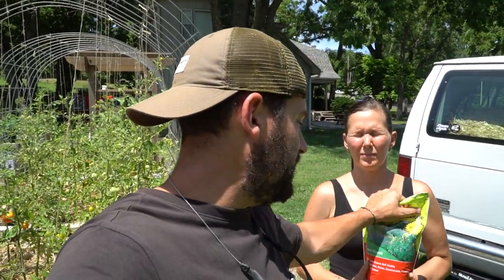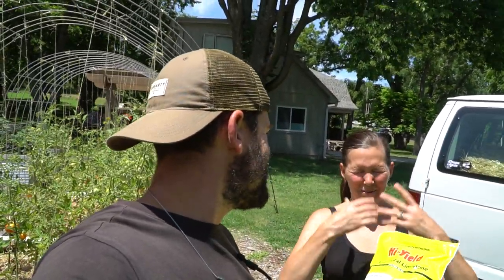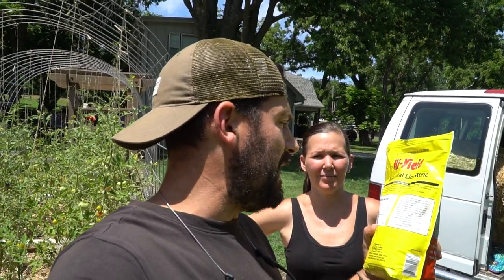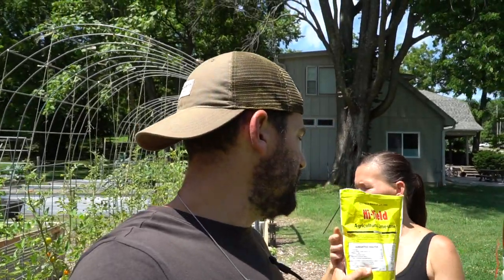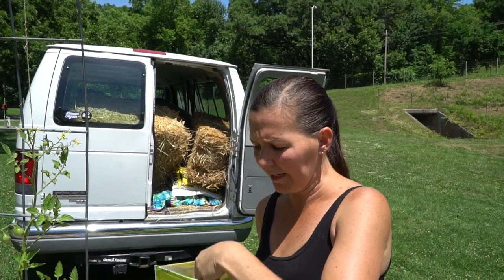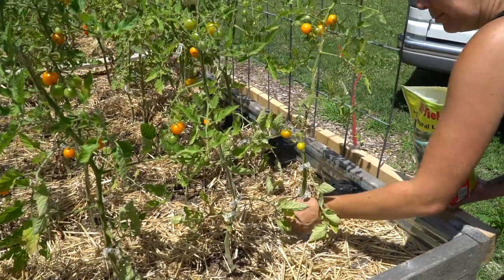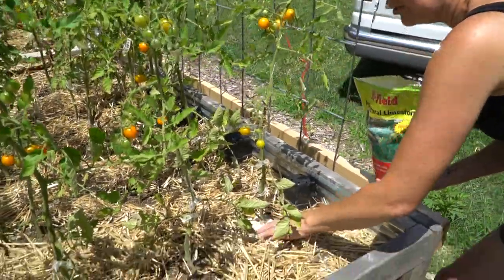This is all you're going to need. Your bag is going to have directions on the back — this one says apply four to five pounds per 100 square feet of area to be treated. These beds are about 50 square feet, so one of these bags will treat two of our beds. Our beds are 12 feet long by four feet wide, so use whatever application fits your raised beds. I'm going to grab a nice handful for each plant and just sprinkle it around the base. Every time you water the plant, it releases the lime into the root system.